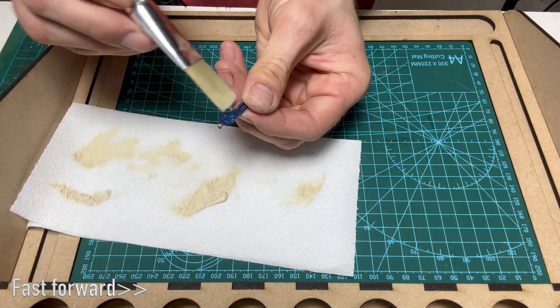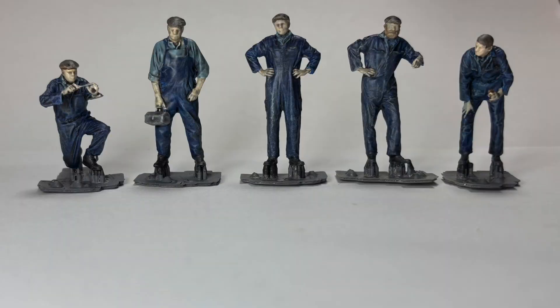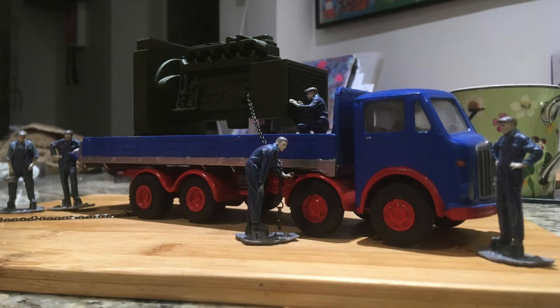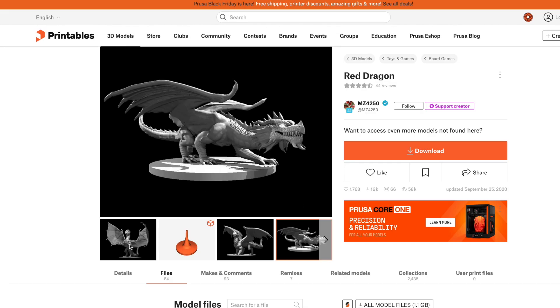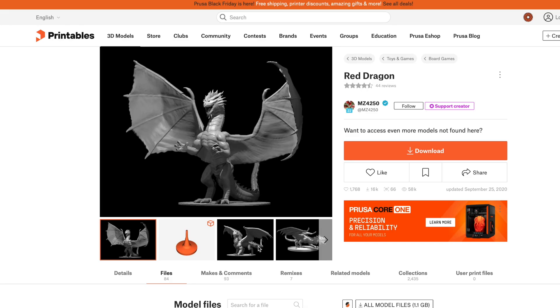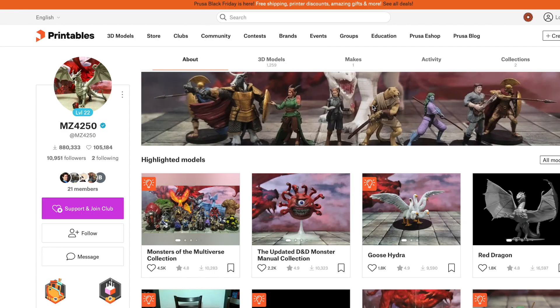I also printed these smaller figures which were approximately 20 millimetres high. These types of models are ideal for dioramas, model railways, and die cast models like these. Finally I wanted to download something from Printables and I found these really amazing Dragon models from this creator, MZ4250.